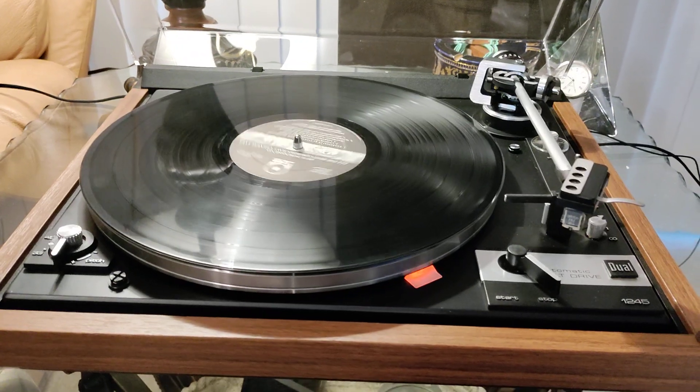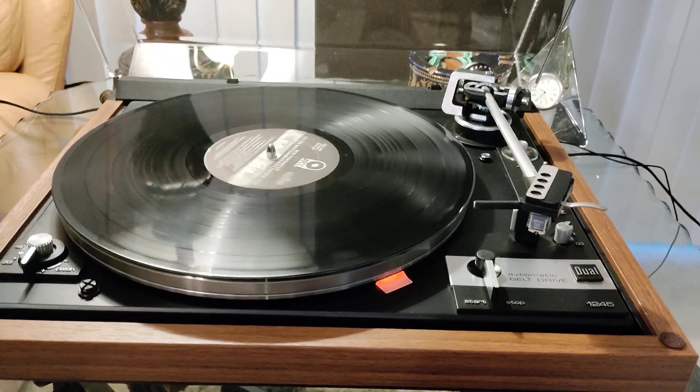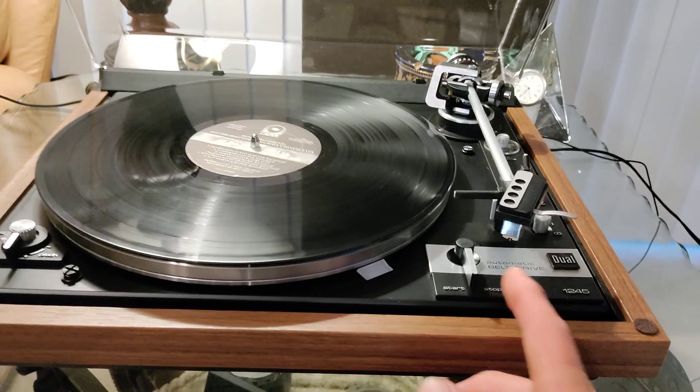Through the stop selection, full and complete auto return — thanks to the brand new rubber tip installed by myself for the auto function. The rest and table down.